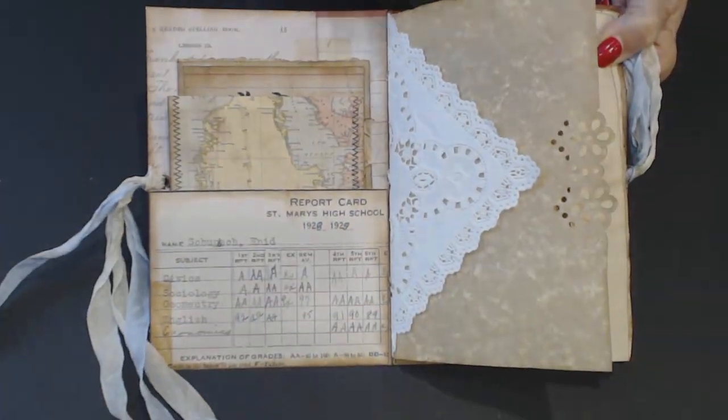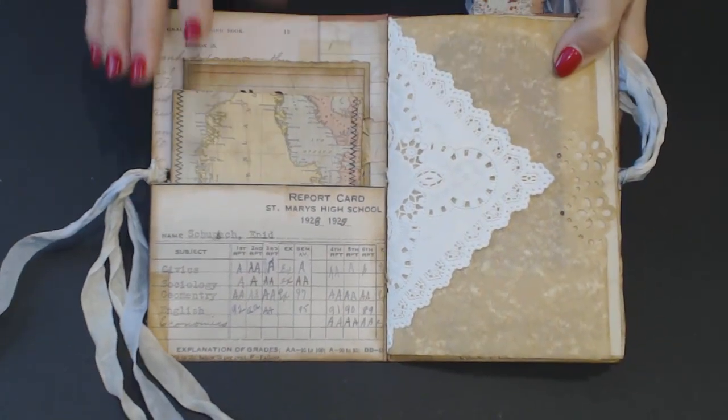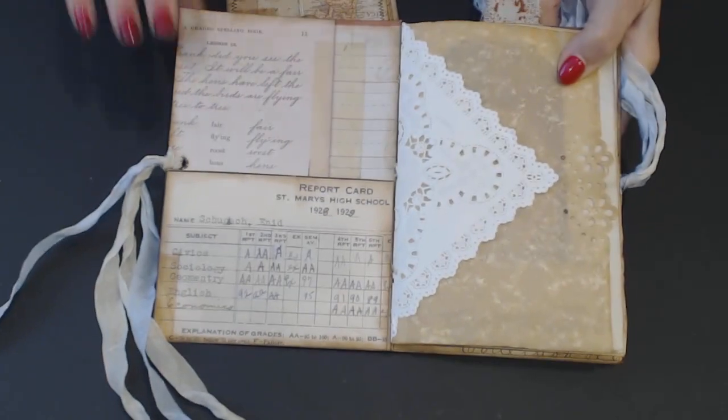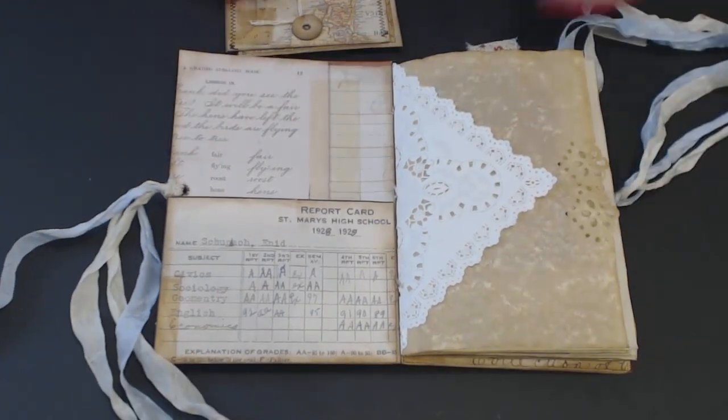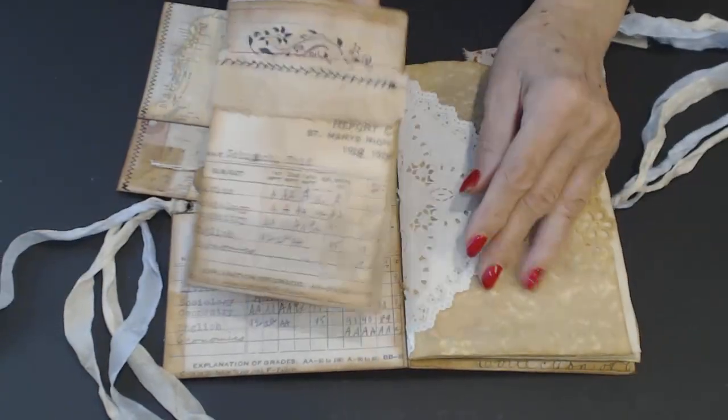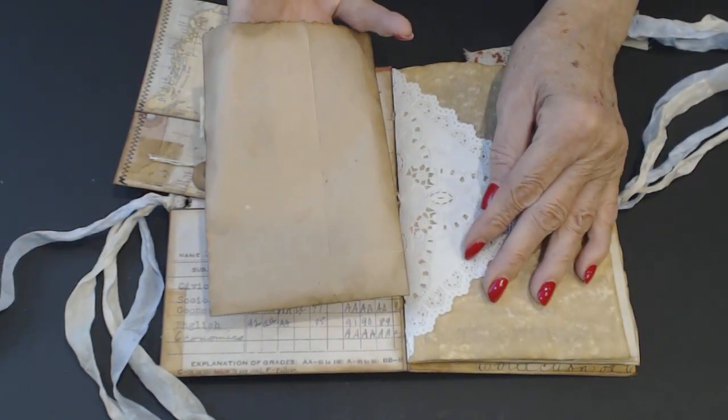When you open it up, here's a pocket on the front. In the pocket — this is the inside cover — there is a little sack. This is a sack that I got at Hobby Lobby, just a small sack.